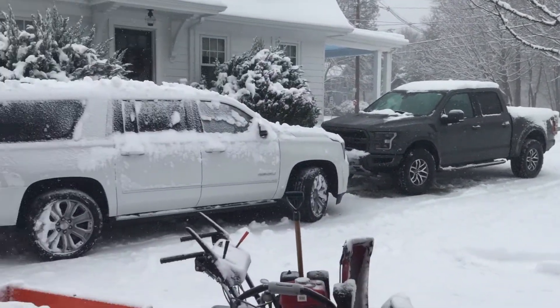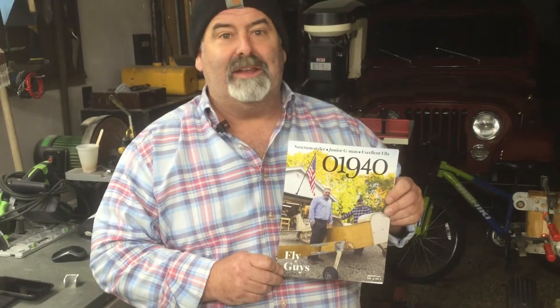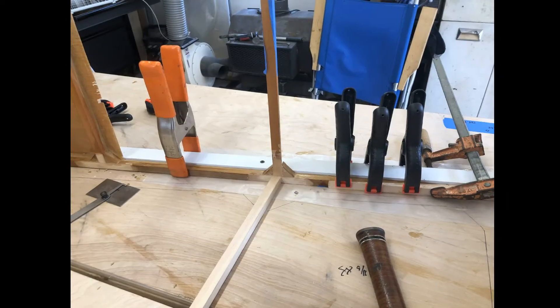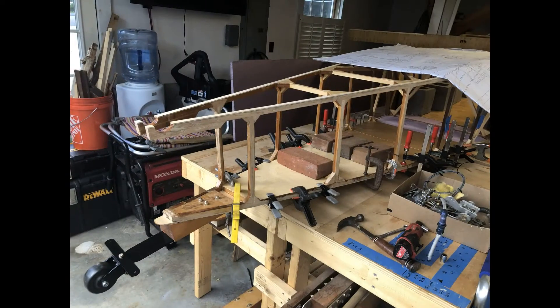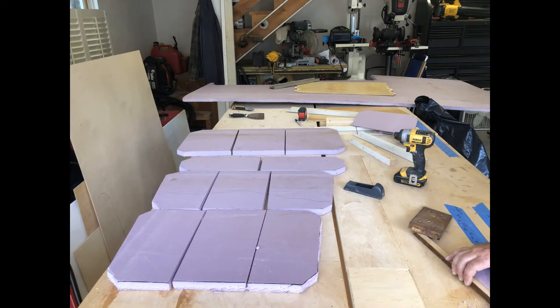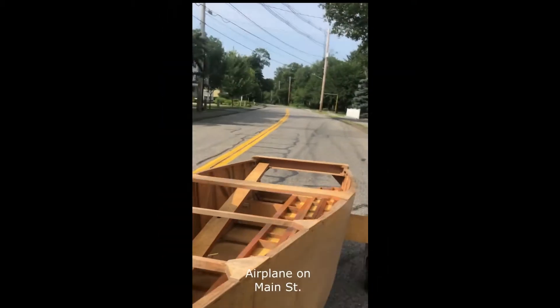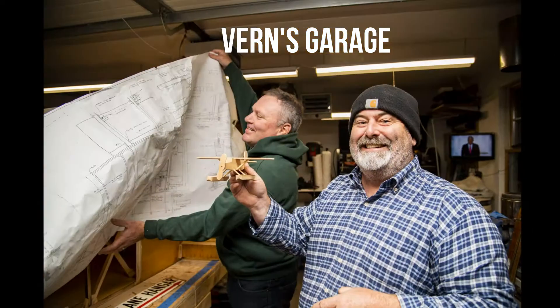We got a little snow today — good day to be working in Vern's garage. Big day finally arrived, it's official: Brett Lombardi and Vern Rich, we're famous. Welcome back to Vern's garage.